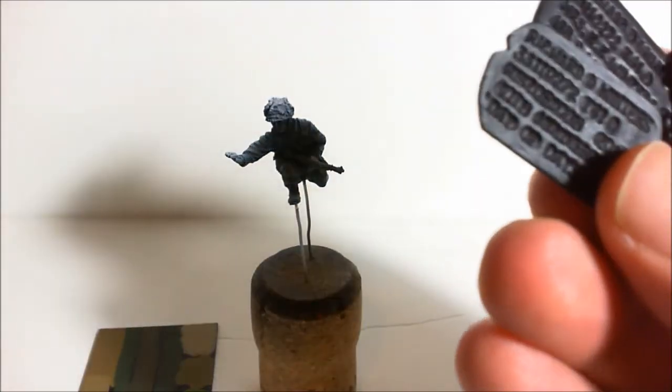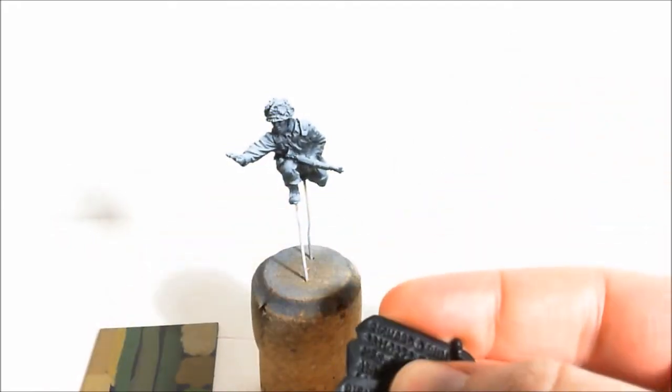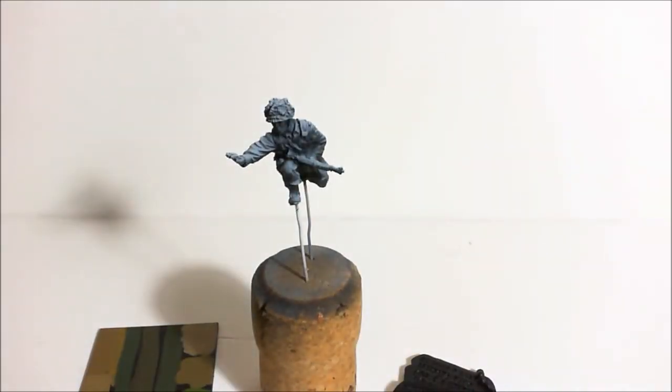I'm going to base him as well. I've got the base that he comes with, which has the dog tags, so he's definitely going on there. Whether I magnetize him to this and also do a separate display base for him as well, I'm not sure yet — I'll work that out as I go along.